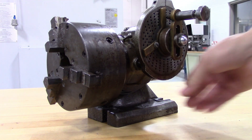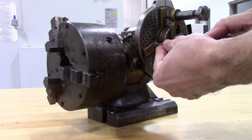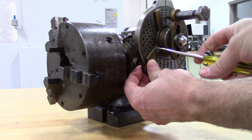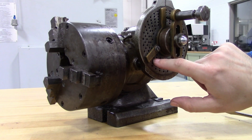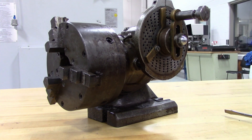You have these sector arms here, and these are two pieces. You can undo the screw here and slide these apart. The sector arms are used to mark which holes are going to be used, so you don't have to count every single time, which could lead to an error.